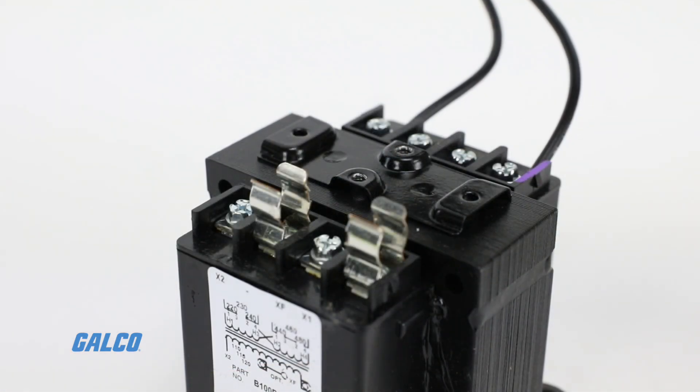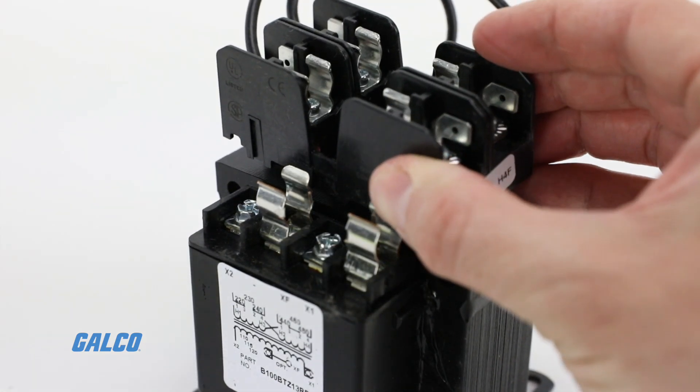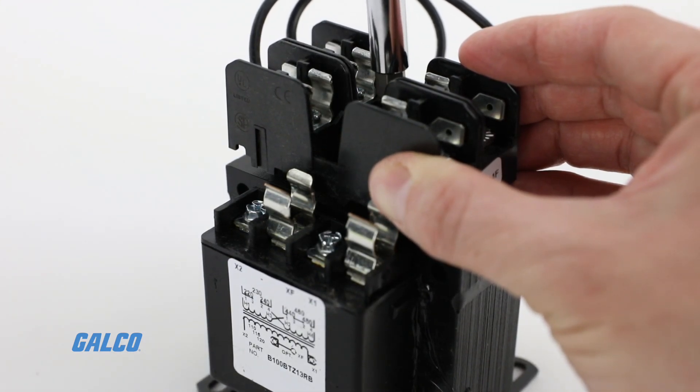An integral accessory mounting plate on top of the transformer allows for field modifications to block style fusing and provides a mounting platform for additional items such as DIN rail.